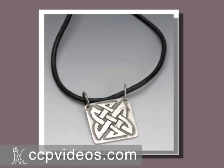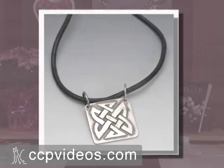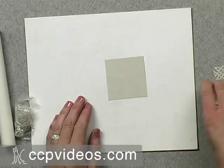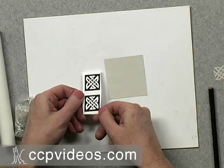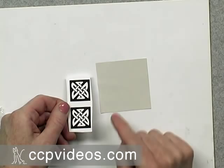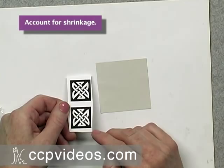This is actually a PMC Plus sheet, so the clay you want to use with it is PMC Plus, because it will share the same shrinkage rate and the same firing temperatures. To start this project, I have photocopied or scanned some high contrast Celtic knot designs that I want to replicate. Remember that the clay and the paper will shrink slightly, so make sure to account for the fact that the finished piece will be a little smaller.